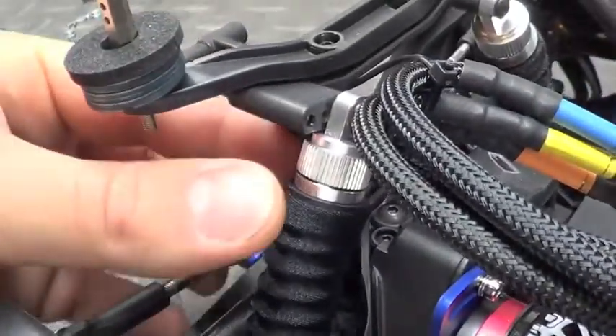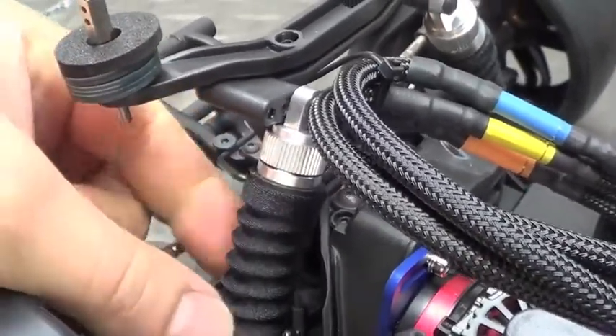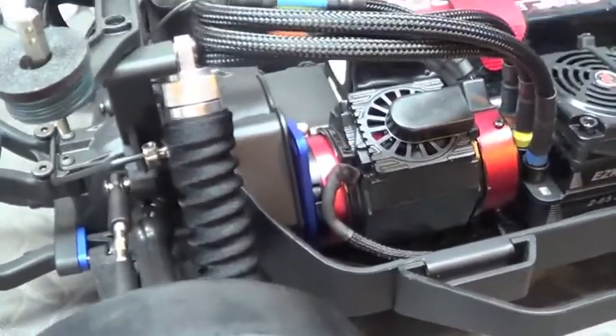Got the STRC aluminum shock caps and bodies, so the whole shock is actually aluminum, and then I have the titanium Traxxas shock shafts — those look pretty slick without the socks on there.